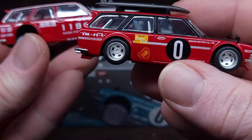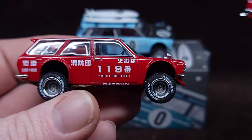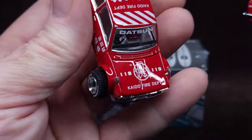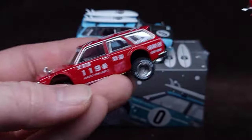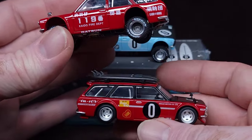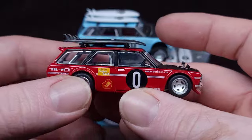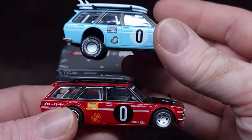These two came out around the same time. This is the Kaido Fire Department Datsun - really cool, love this red - number 119. These are actually wheel swaps, they're kind of custom. This one is supposed to be the off-road version.